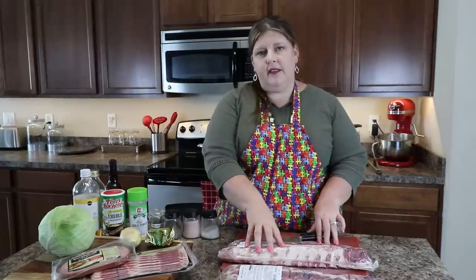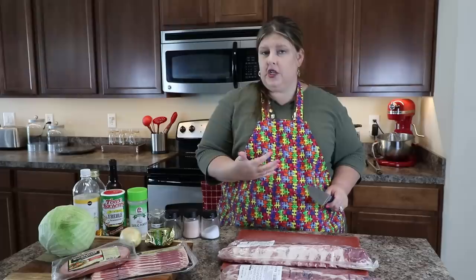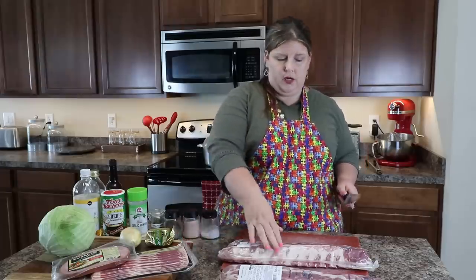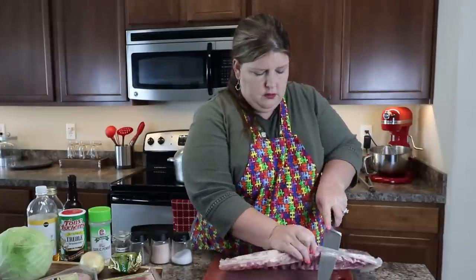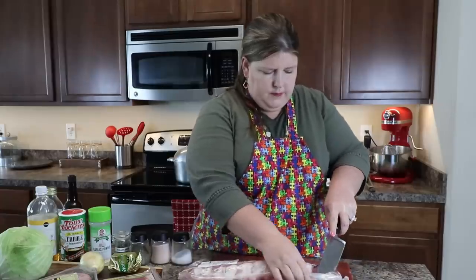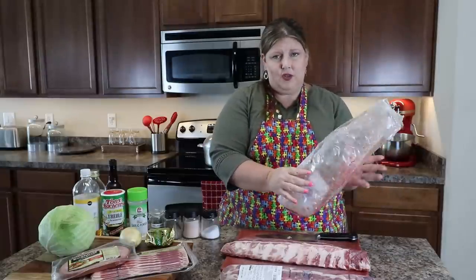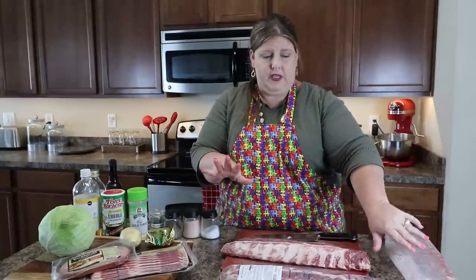First of all, we are going to take these ribs. I like to cut my slabs in half, so I'm going to go ahead and do that. You will notice I have two cutting boards — I like to use my meat cutting board, which is the red one, and I do all my vegetables on my wood cutting board. For those of you that don't like to touch meat, I totally get it — it kind of grosses me out a little bit.